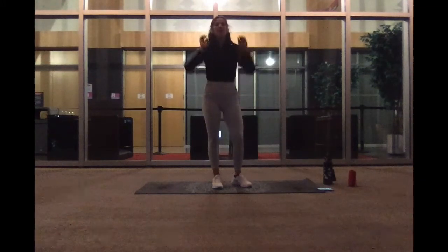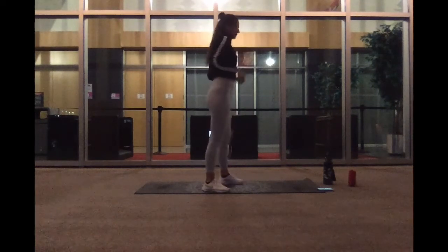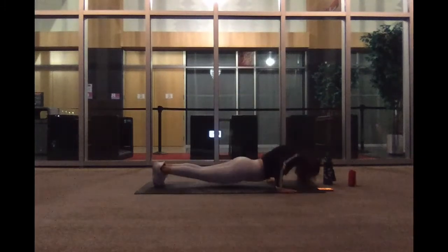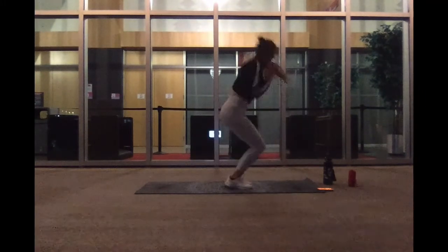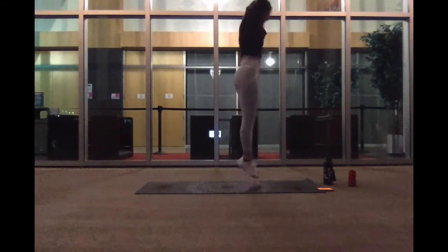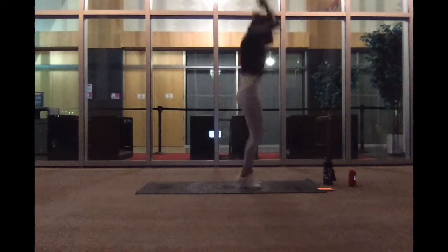We're back up with our burpee push-ups in about six seconds. Ready, we got this. We're going to do all that two more times. Go ahead and start. Jump up, back, and push it up. We got 15 more seconds. And five, three, two, and one.